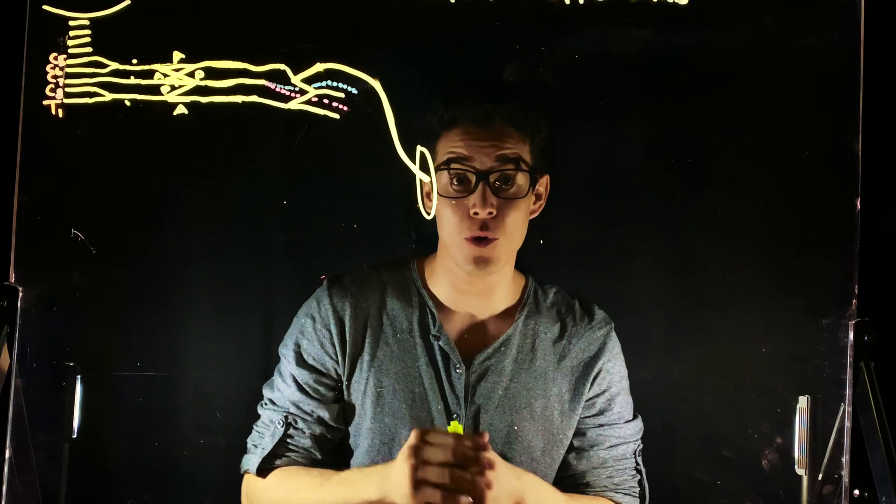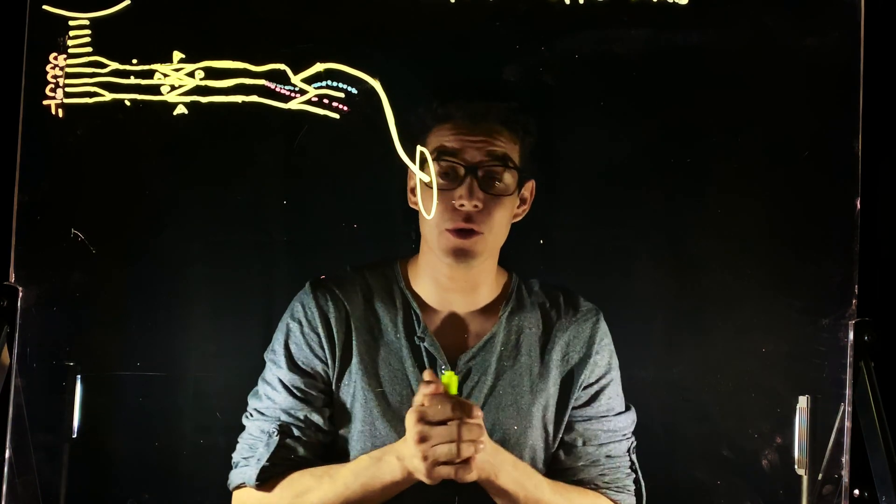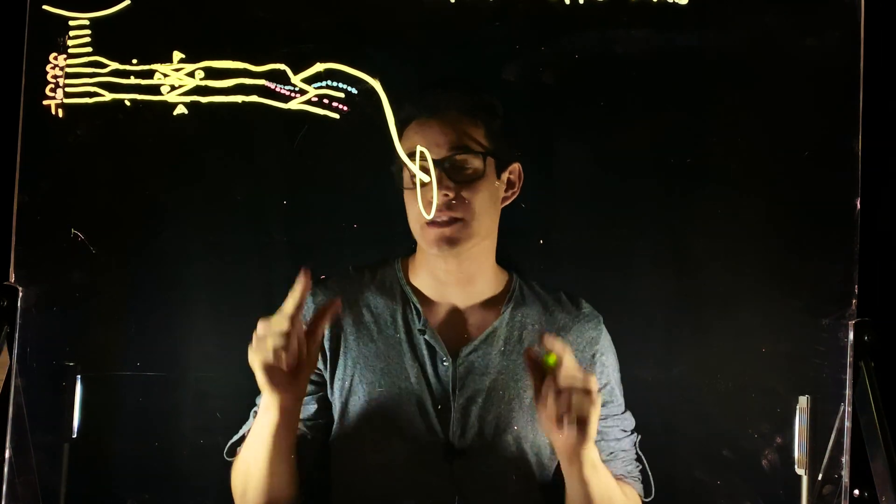So we talked about the brachial plexus before, but we're just going to kind of go through it, ask a lot of questions, talk about all the innervations, and add a different layer with the blood supply. So let's get started.